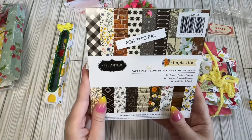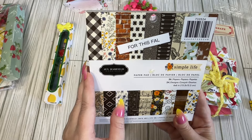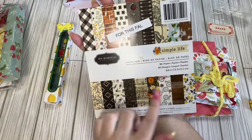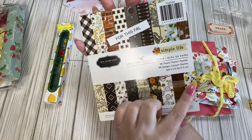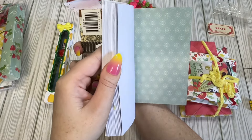And her paper pad of choice is this — it's like a folio. I think she's used some of it — I've definitely seen this paper before. But look how cute this is, super cute.